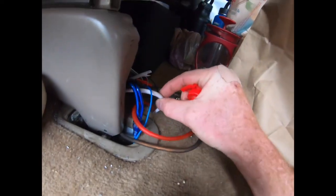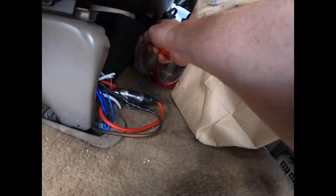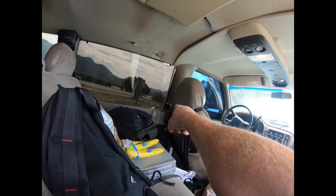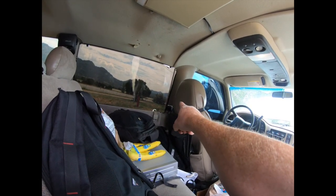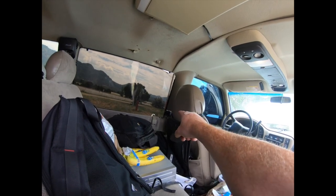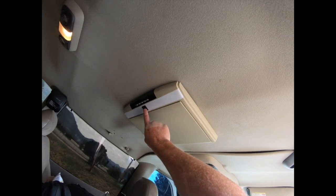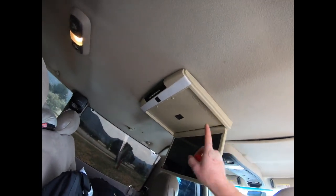Also from here there's a white wire — a positive and negative cable — that goes all the way under the carpet to the corner over there and connects to a cigarette lighter for charging things like USB devices. Then it also keeps going up.